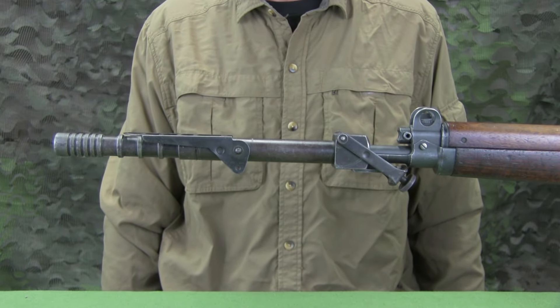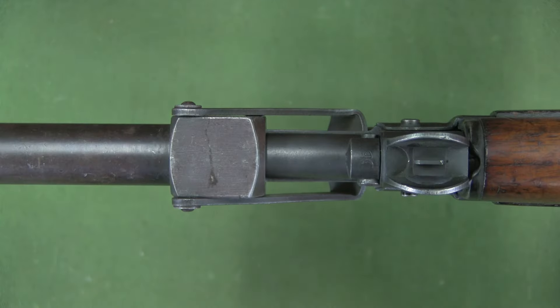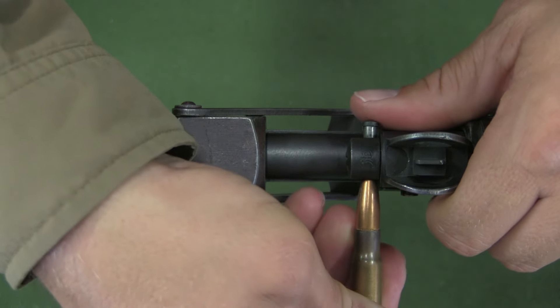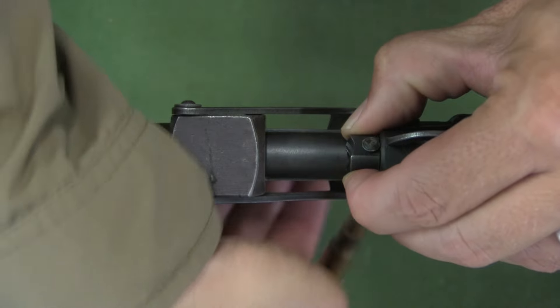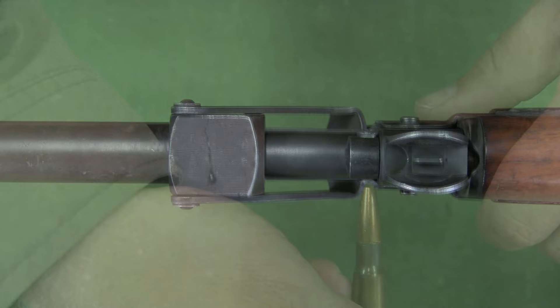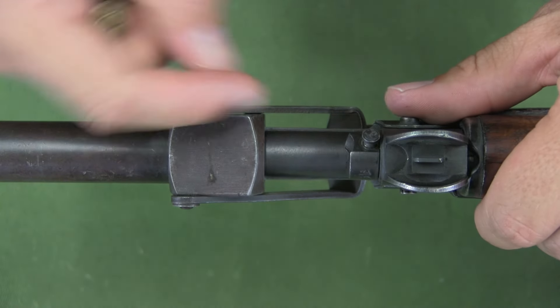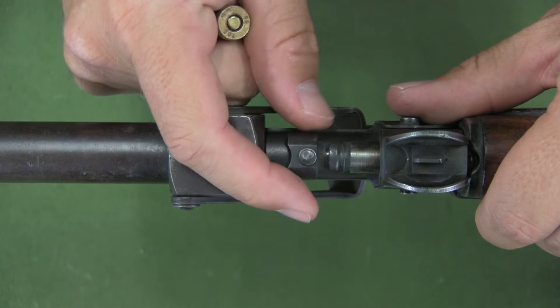To prepare for firing, the gas system must be turned off to prevent damage to the rifle. Using a cartridge clip, the gas plug is rotated 180 degrees so the unmarked side is facing up. Rearward pressure on the gas plug must be maintained or the gas plug will be pushed out by the gas piston and spring.